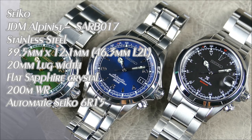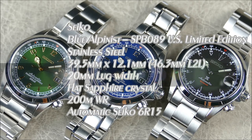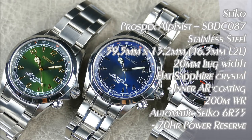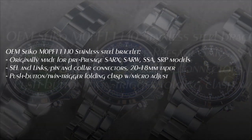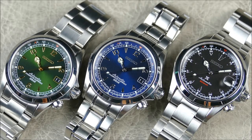Hey everybody, welcome to another episode of On The Roast From Off The Cuff. Today we have another Seiko update for you guys. Here you see my three Seiko Alpinists all laid out. The focus of this particular video is going to be on the bracelets, particularly the bracelet in the middle on my blue Alpinist. Before I jump into that, some of you are not already avid viewers of my channel, so I will be going into some general review points for the Seiko Alpinists in general.